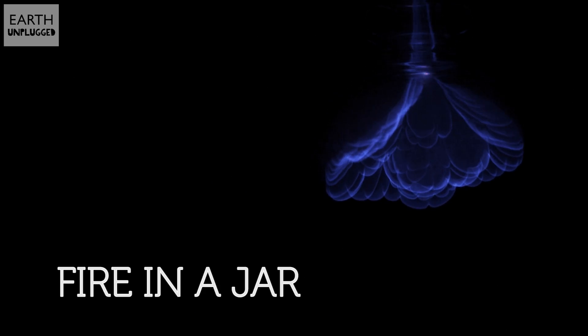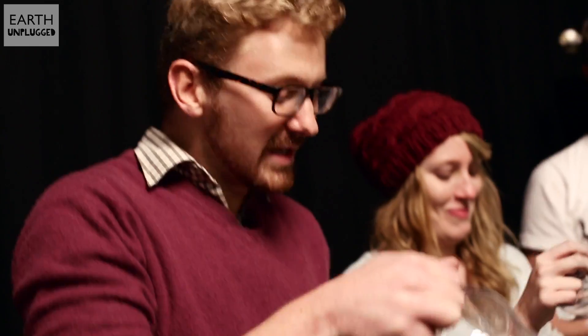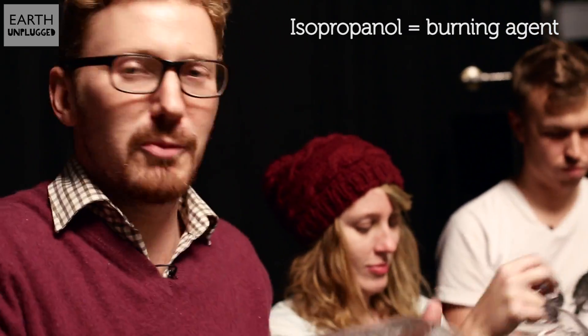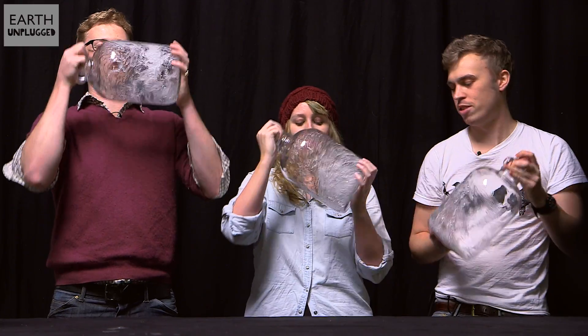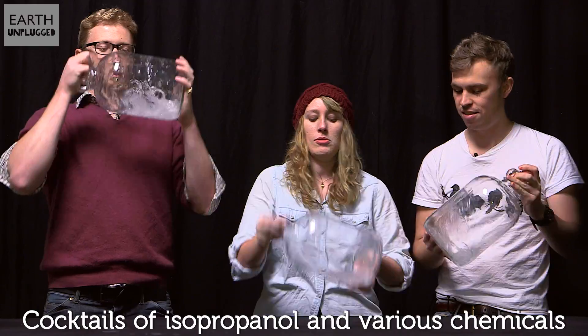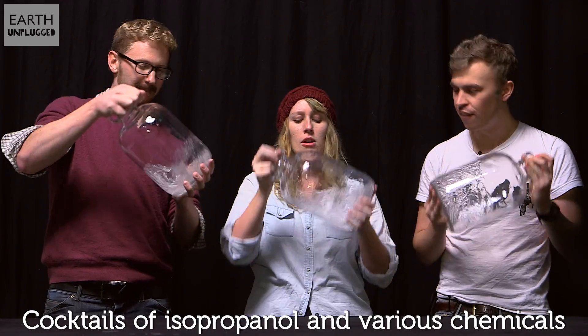So all of us know what fire is, but some people might not know what it is on a molecular level. Today we're going to be setting fire to a variety of flammable liquids just to see what's really going on. In these flasks we've got liquid that is about as flammable as it comes — isopropanol, or isopropyl alcohol. We're swirling these around to coat the surface area a bit more so it will give off more vapour to react with the oxygen in the air.